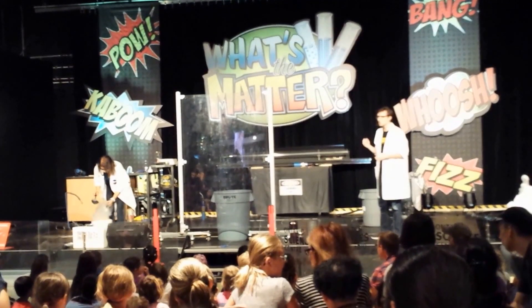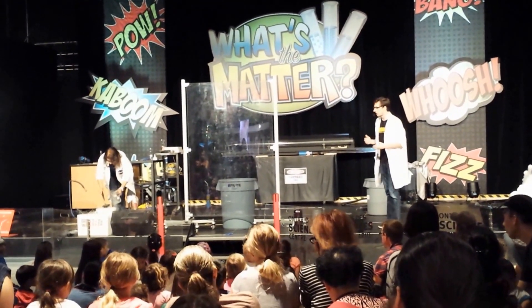We've cooled that nitrogen gas down to almost minus 200 degrees Celsius. It's so cold that it actually turned into a liquid. This is what we call liquid nitrogen. You can see Monica scooping it out there.